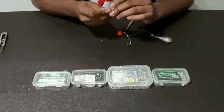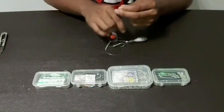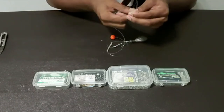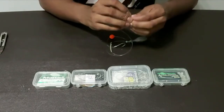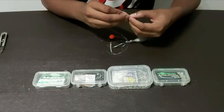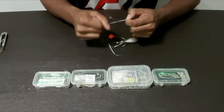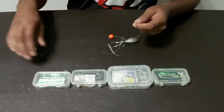Take your number three power swivel and again do a figure of eight — there are no fancy knots, it's all figure of eight. It's a very strong knot, you won't have any issue. One, two — pull it all tight. Remember, always always lubricate your knots. I'm only not lubricating for demonstration purposes, but please always remember to lubricate your knots.